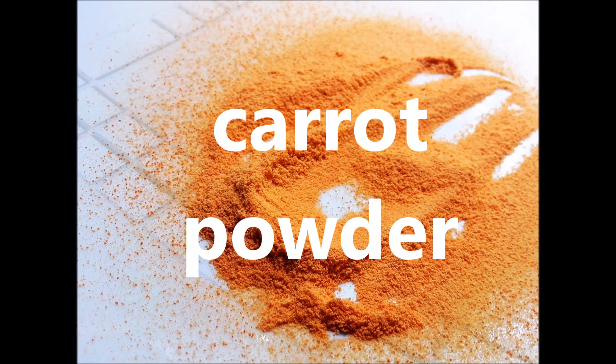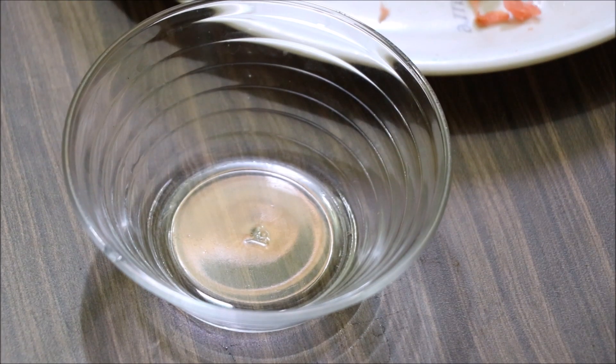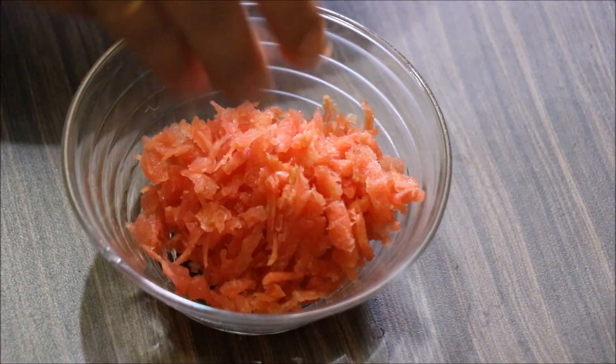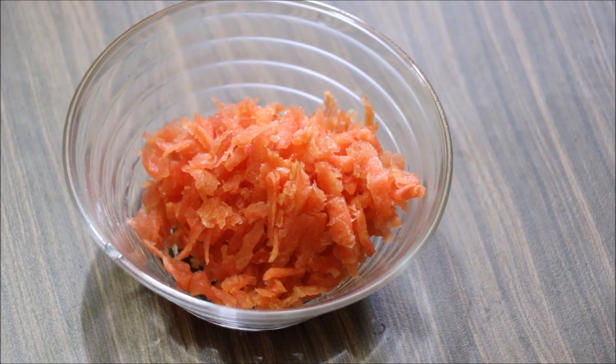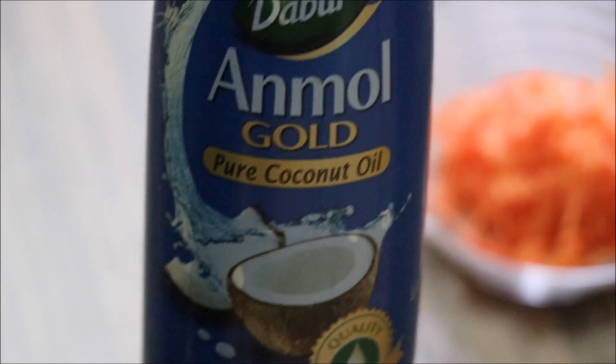Now we will see the second method. You have to take gajar and soak it in water. I am going to use a dabber and Mole coconut oil because it is 99% pure coconut oil. I will measure it out in one cup.